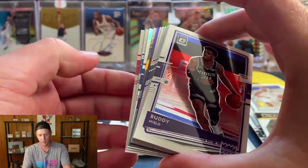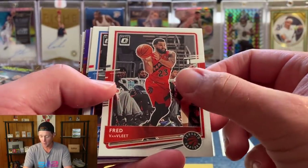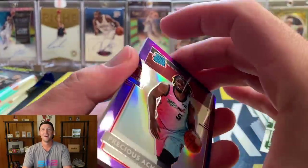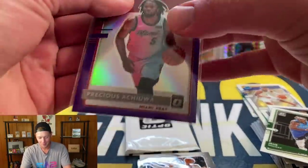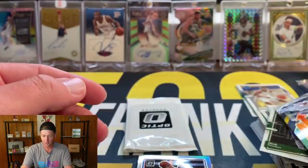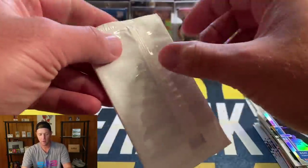Pack number three — we do have a hollow here. We've got Buddy Hield, DeAndre Hunter, Marcus Smart, Alex Caruso — who's also playing really well — Drew Holiday, and our purple: it's a rookie, Precious Achu on the purple. Unfortunately it's quite a bit off-center, so that's a little unfortunate since it's one of the first rookie purples I've pulled. Then we have a Devin Booker Express Lane, Ben Simmons on the hollow, and our rookie base is Denny Avdija and Talen Horton-Tucker.